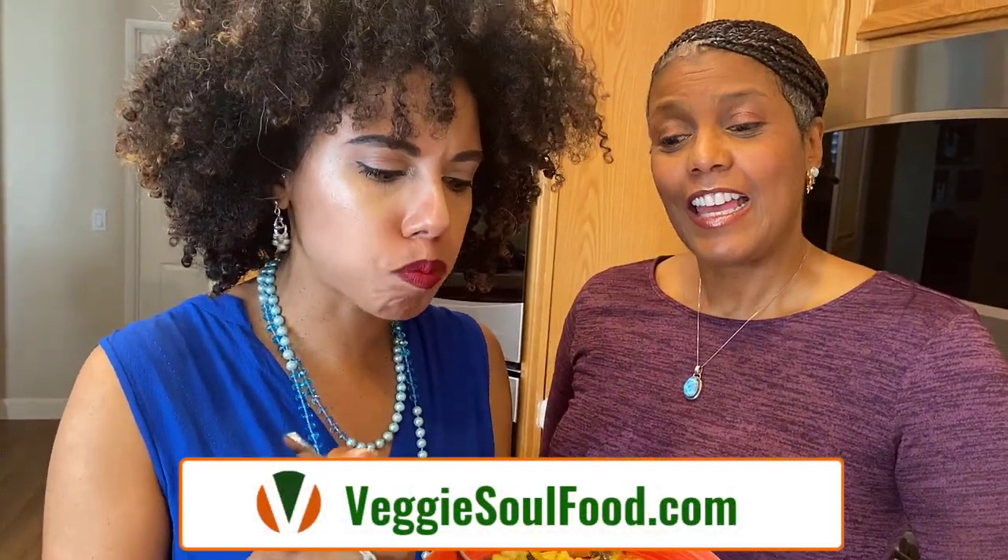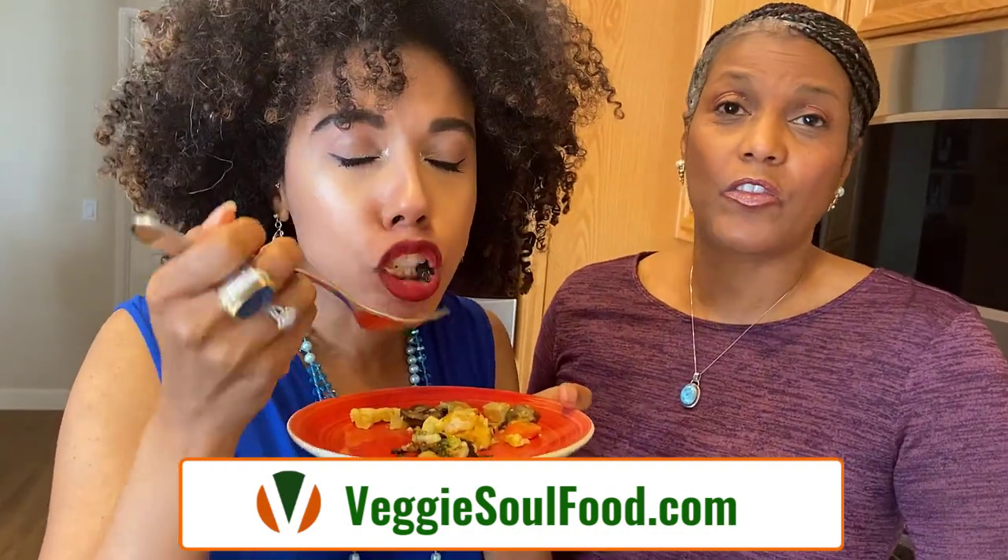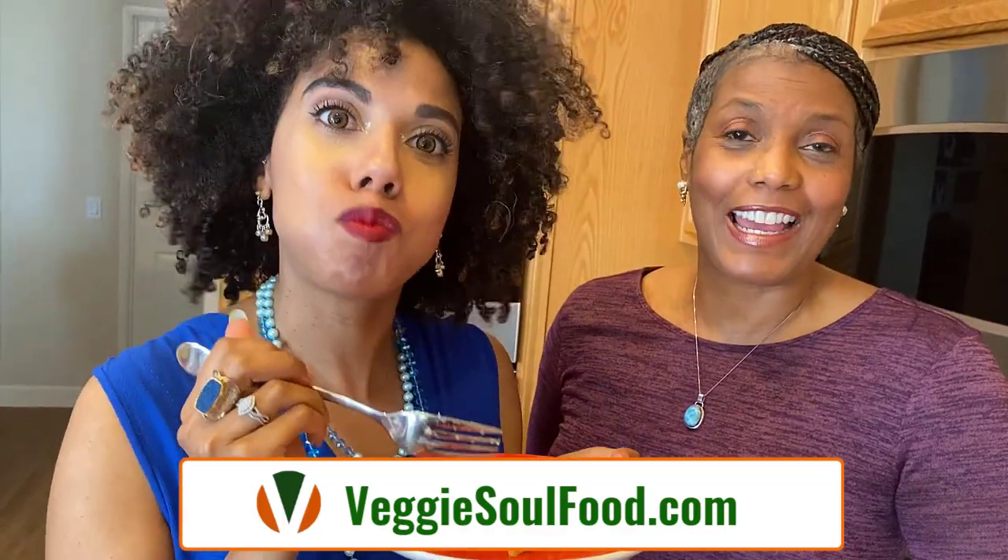Thank you guys. Be sure to check us out on Instagram like I said. Check out our website — we have downloads, free ebooks and everything on our website. We will see you next time. Thank you. Bye.